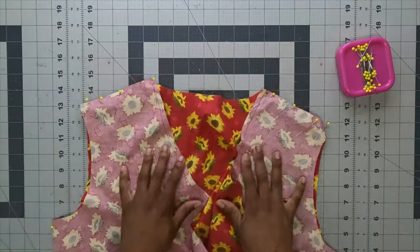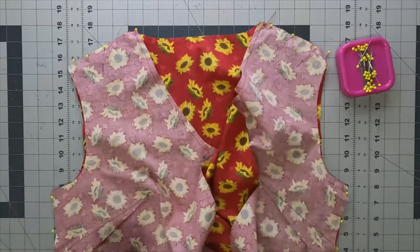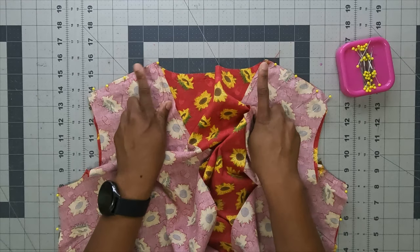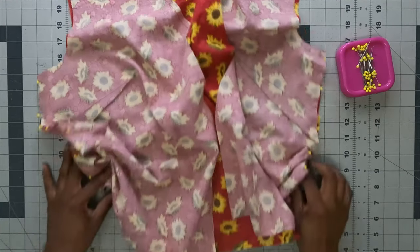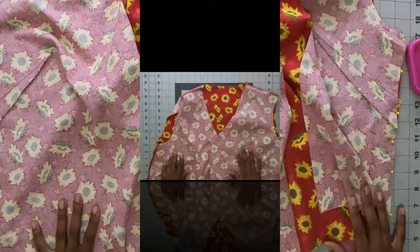With shoulders and side seams pinned, using five-eighths of an inch seam allowance, backstitch at the beginning and end, and sew across both shoulders. Do the same for your side seams — backstitch at beginning and end and sew all the way down.